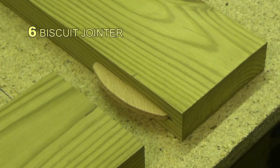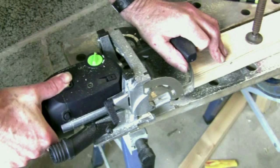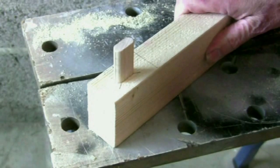Coming in at number six is the biscuit jointer. It's a very quick and efficient system of jointing frameworks and carcasses. In fact, if you can afford it, I would go one step further and invest in a Festool Domino system, with its substantial inserts that serve as loose tenons.